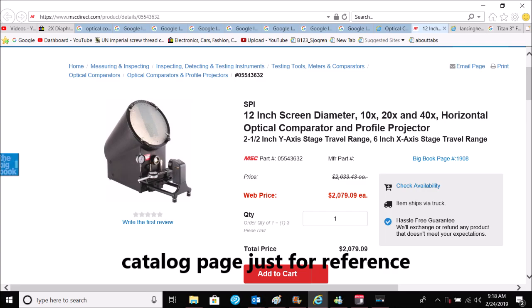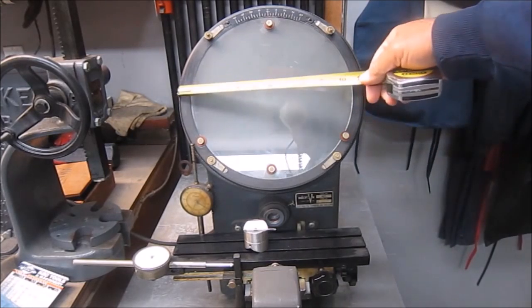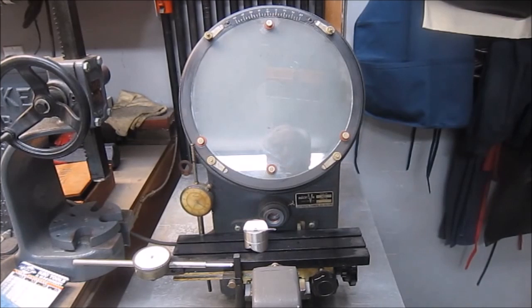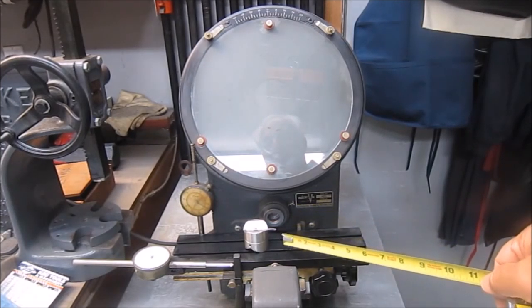Recently a video I did on my optical comparator got lots of views, so I thought I'd do a quick review. This is a Microview 400 comparator — it has basically a 10-inch screen and the table moves in all three directions: X, Y, and Z.